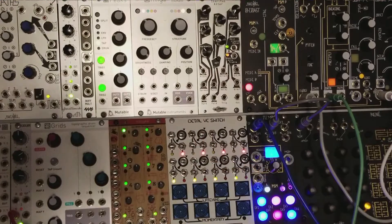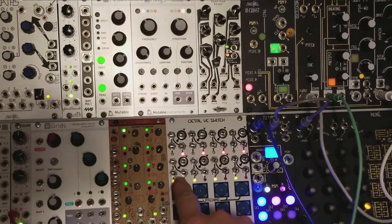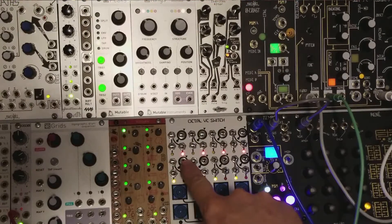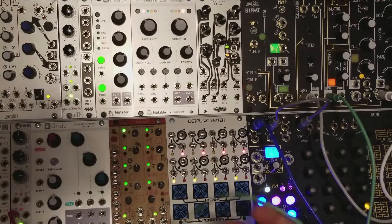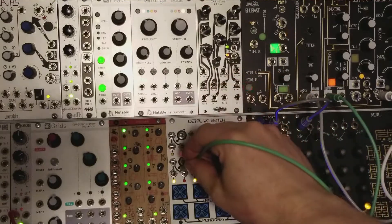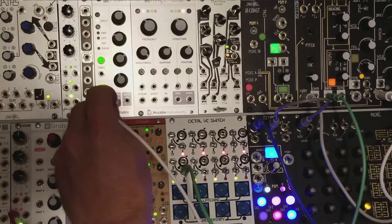Well, that's where this thing comes in. The Octal VC Switch has a common, and then it's got two that are connected to the common, and then it has the gate input. So for example, if I was to take this same link like that in there and plug my LFO into the common...